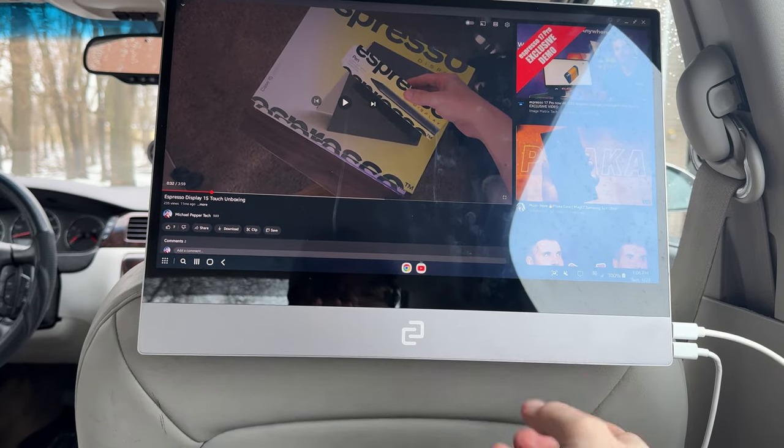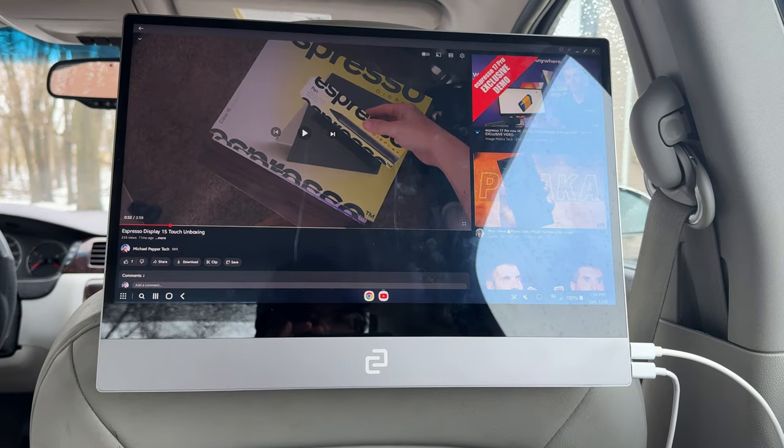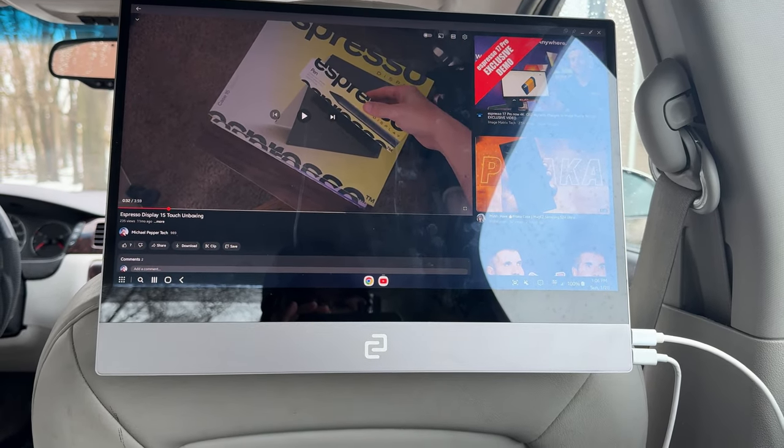I'm not worried about it going anywhere unless you hit some pretty heavy bumps and maybe kick it with your knees. But I'm going to put it back here and have it so I can play videos for my son.